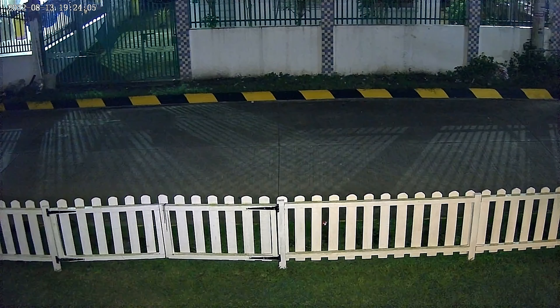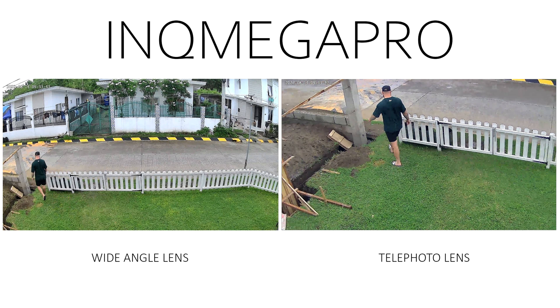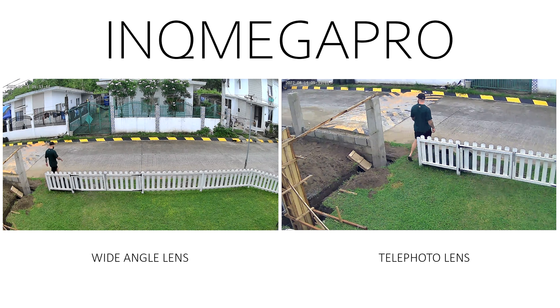The camera can also auto track, and since it records with two lenses at the same time, you won't miss out on anything going on within the camera's field of view. The auto tracking isn't the best, but since the camera also records using the wide angle lens, I can see it being useful even though it's not 100% reliable.